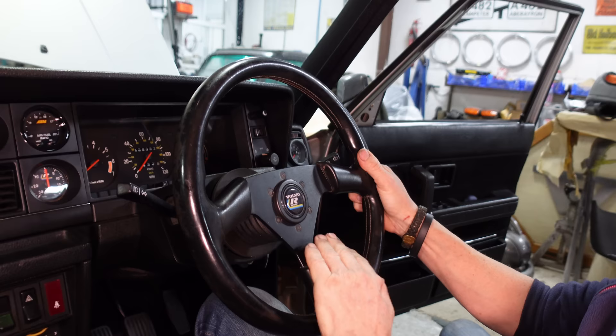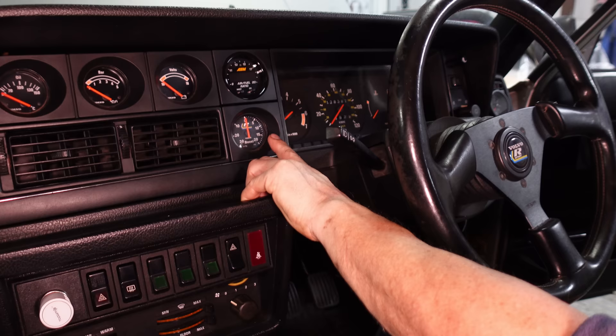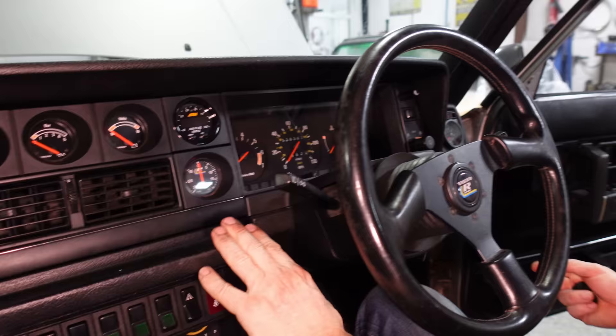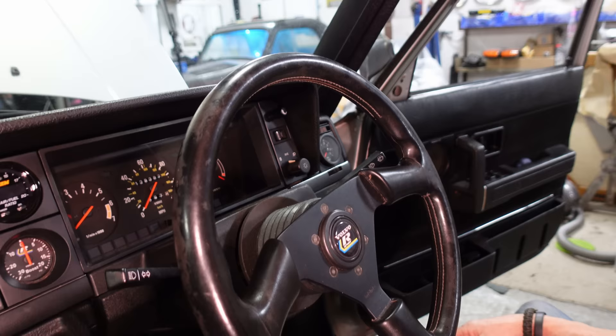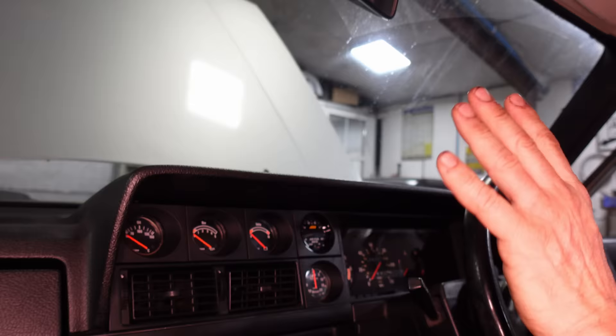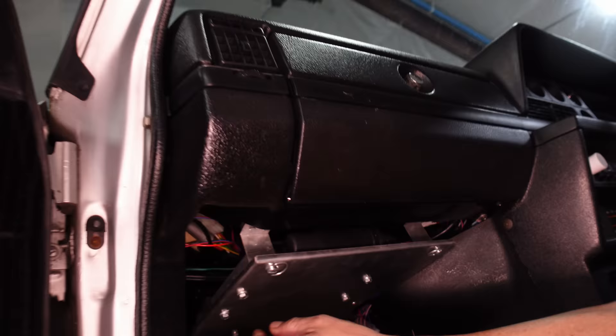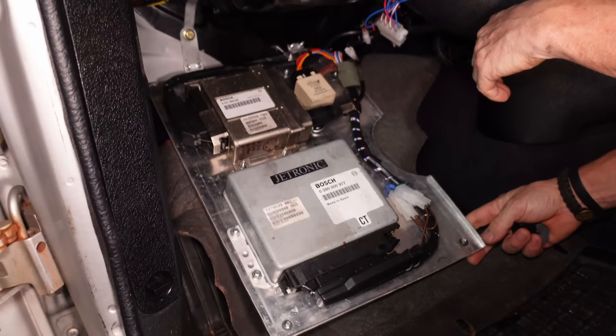I've got a Momo steering wheel with an R-sport horn. The boost gauge only goes up to 20 PSI, so on the other side I've got another gauge that goes up to 35 PSI - I've got adjustable boost on it. With all my ECUs and stuff, I needed easy access in case I'm changing chips.